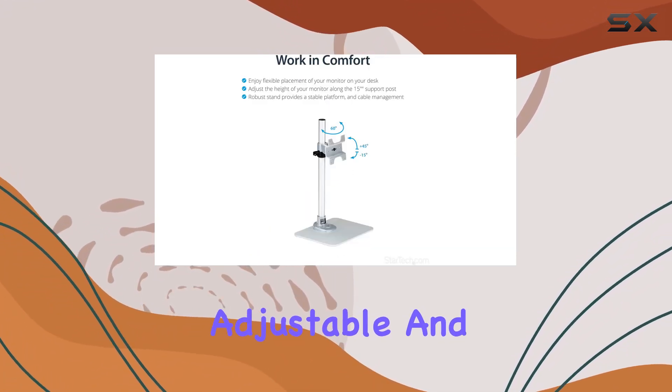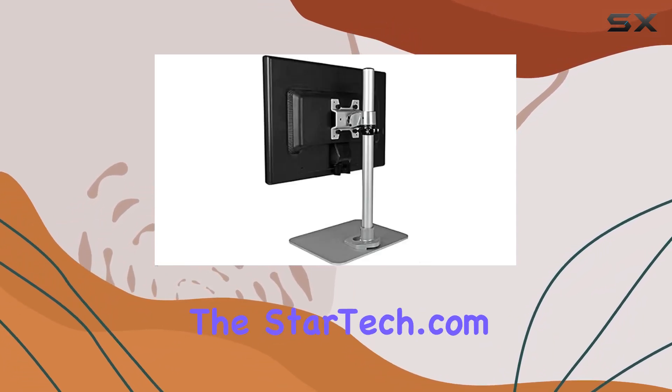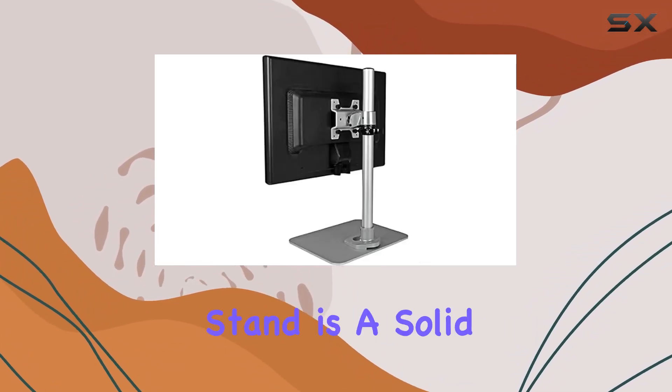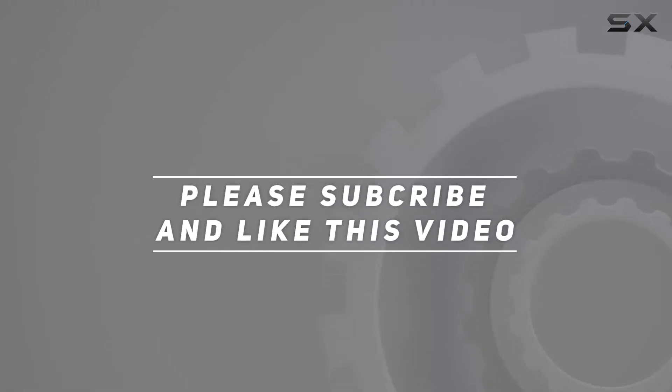In conclusion, if you're looking for a sleek, adjustable, and sturdy monitor stand that prioritizes ease of use and compatibility, the StarTek.com single monitor stand is a solid choice. Check out the video description for updated pricing, and thank you for watching.